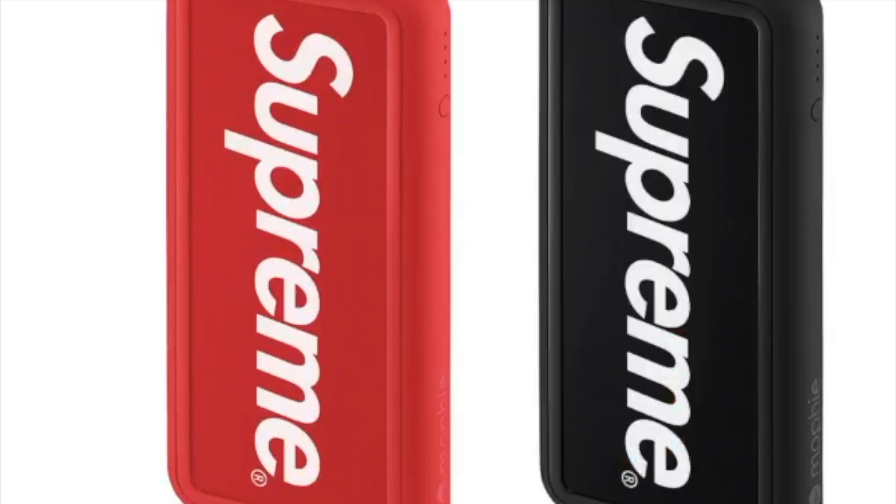Hey YouTube, welcome back guys. Today we're gonna go over the groomer drop for Supreme. This one's the Supreme Morphe Power Station Plus XL — the 8000 milliamp portable battery charger with the Qi wireless charging and integrated lightning cable.